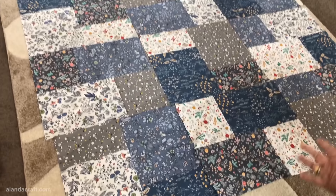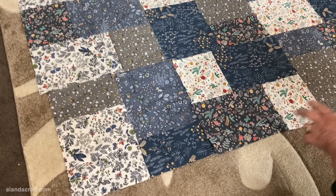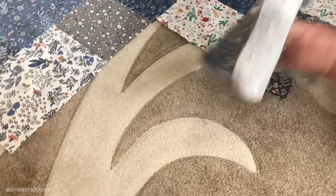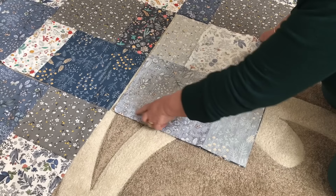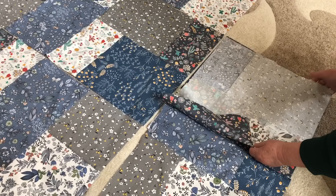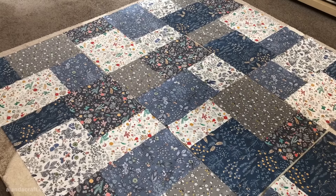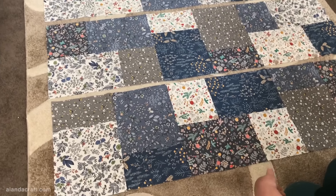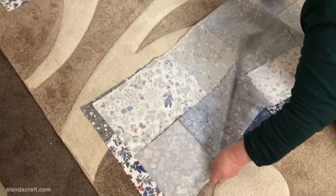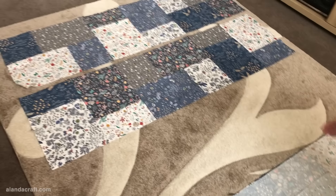Now I've got all the blocks sewn together as Block A and Block B. At this point you could add sashing between the blocks, but I'm going to keep it simple and just start sewing the blocks together. I'll take the first block, lay it onto the next block, and sew along with a quarter inch seam, then take the end block and sew that on as well, doing that all the way up to form the rows. Once all the blocks are sewn into rows, I'll place the second row on top of the first, line everything up, and sew together with a quarter inch seam, repeating with all rows to form the quilt.